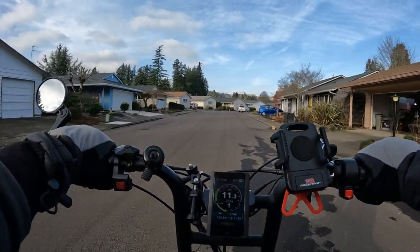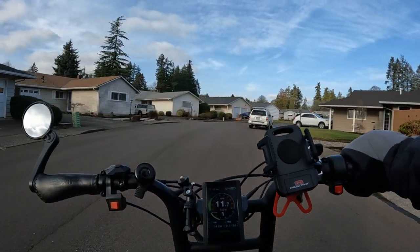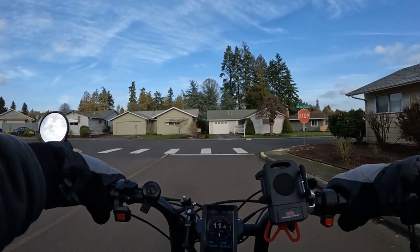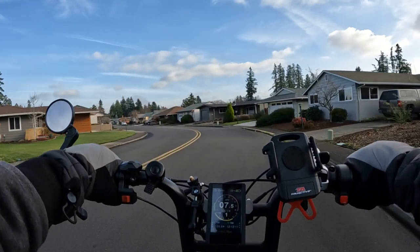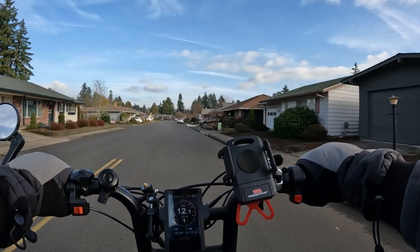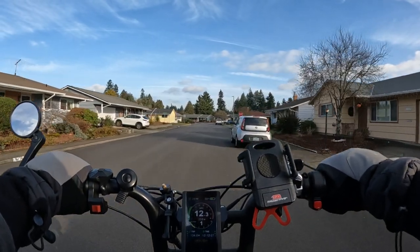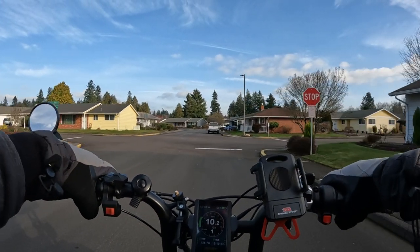If you want to purchase it, I should also mention the bike only comes in black — there are no color choices. For more information, Best Buy has it listed. Shipping is free, or you can choose to pick it up at the store, though that may take a few days.